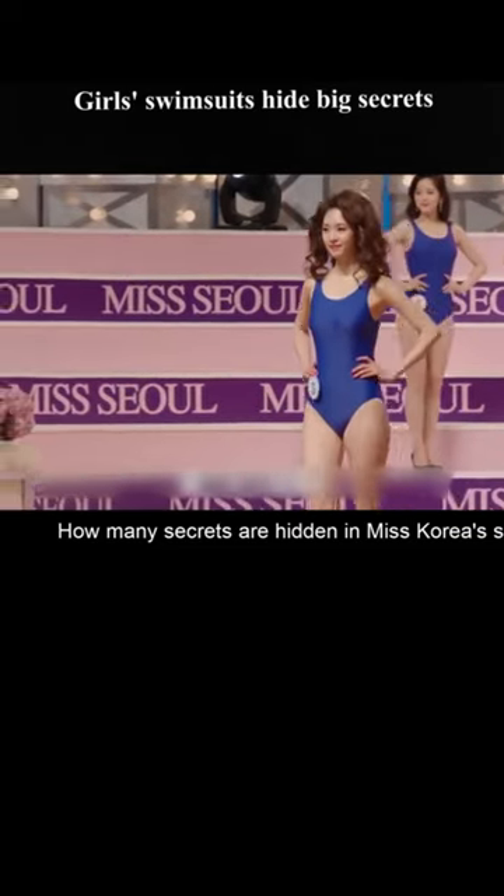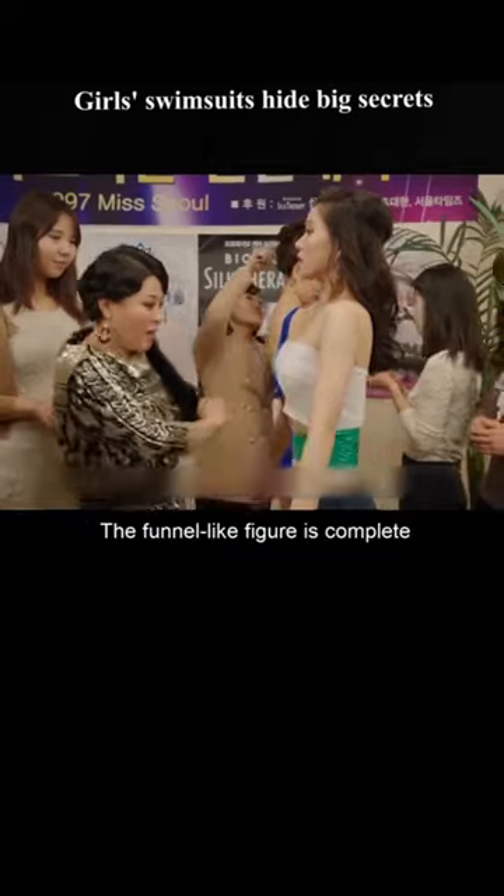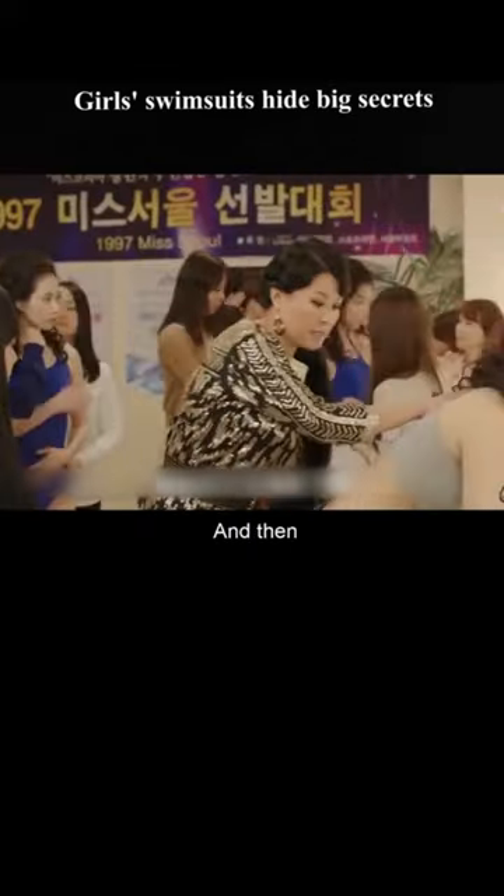How many secrets are hidden in Miss Korea's swimming costume? The girl took a deep breath and tensed her stomach, wrapping tape tightly around her waist. The funnel-like figure is complete. For the next one, Dean Yang tells the girl to get down on her back.